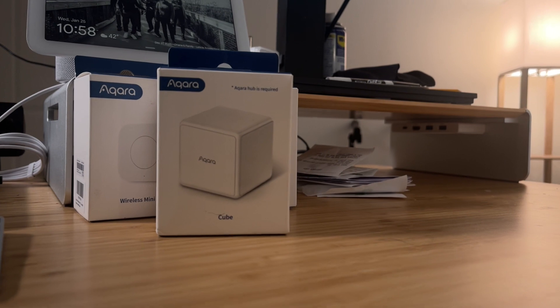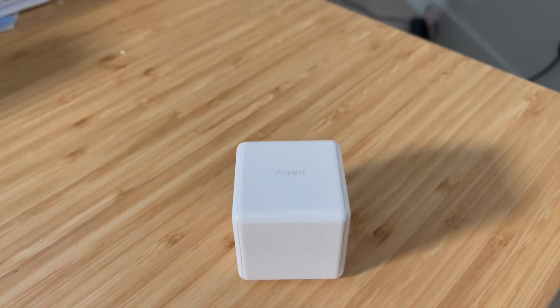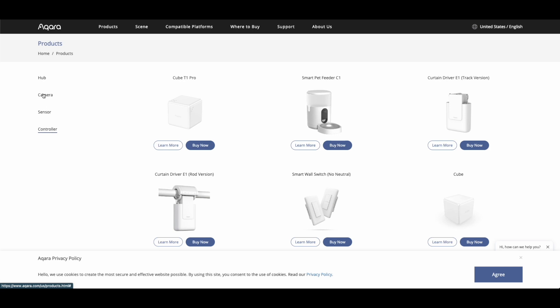A friend bought me the Aqara Cube for Christmas, and I decided to experiment with it a little bit. For those of you who are unfamiliar with Aqara, they sell a whole suite of automation hardware, such as smart switches, sensors, cameras, and more.